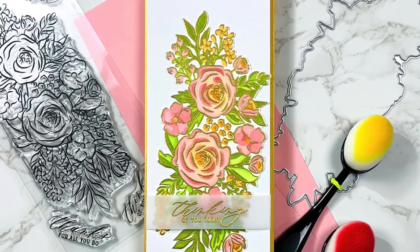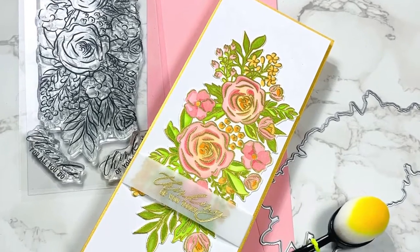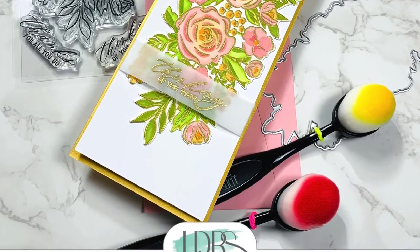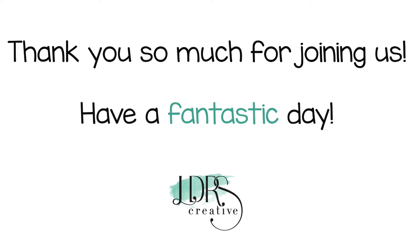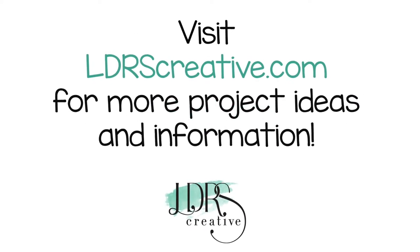Thank you so much for stopping by. Don't forget to subscribe to the LDRS Creative YouTube channel, and please visit our blog for more ideas and inspiration. Thanks for watching. Bye!